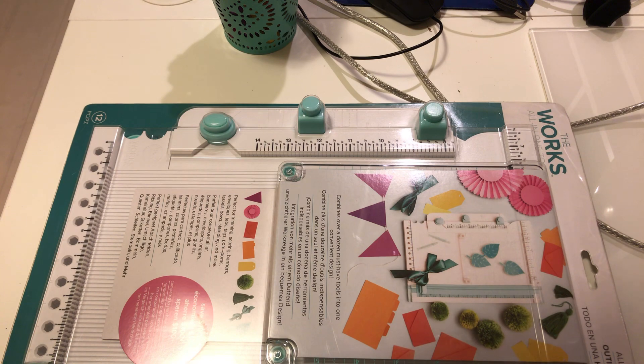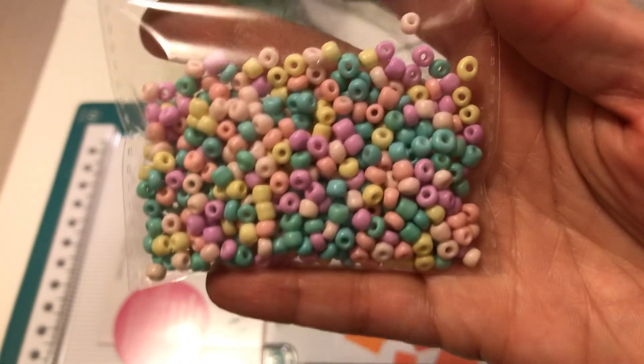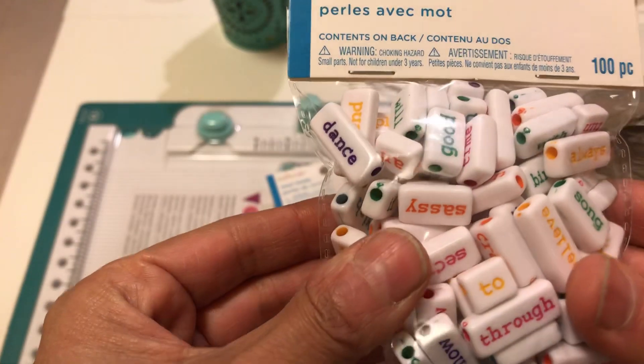I did pick up the sea beads — they are 500 pieces and they are the pastel colors, which I love. Then I picked up these word beads also, and it's 100 pieces.